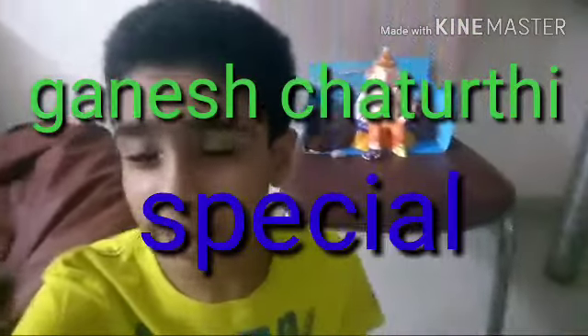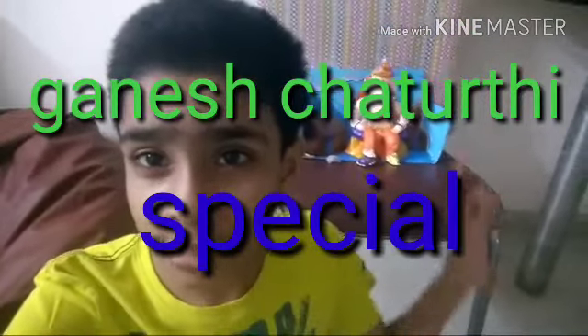Hey friends, I'm back. I made this Ganpati from shadow soil. So how it looks? I will show now.